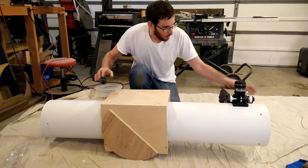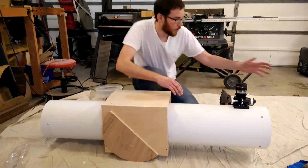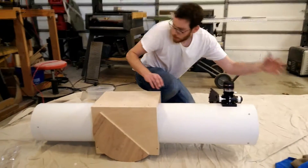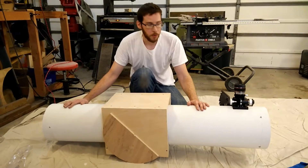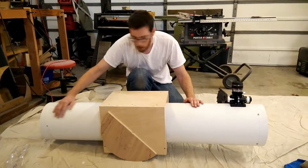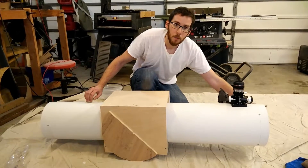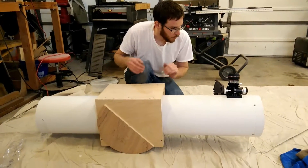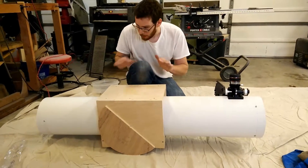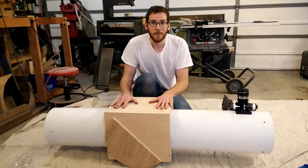I'll take the focuser off, take the finder scope off, take the secondary and spider out, and take the primary out. We're going to finish the telescope tube — all these little marks and stuff look good — and I'm going to repaint the insides to make sure they're nice and black so we don't get a lot of light bouncing around in there. Then I'm going to finish making the base and we'll have a telescope.